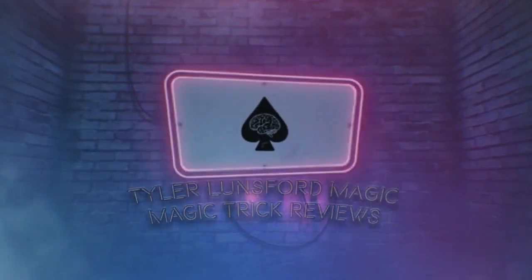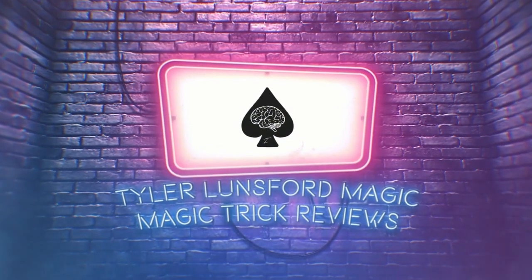Hey there, I'm Tyrell Lunsford and you're watching a review of Mark Lavelle's Skynet Project. What is up you beautiful people, my name is Tyrell Lunsford and welcome back to another magic trick review here on the channel.